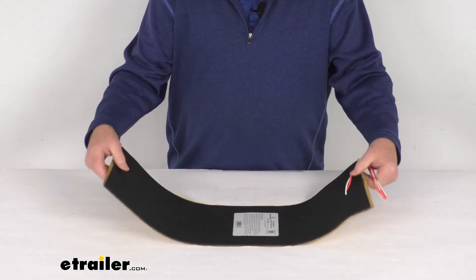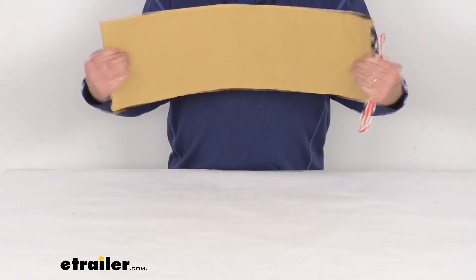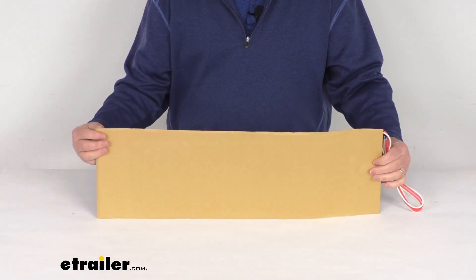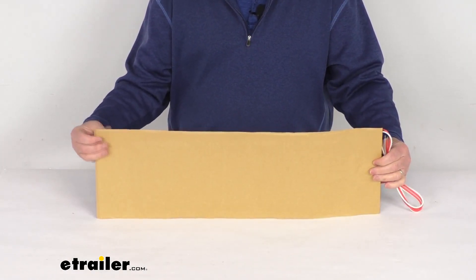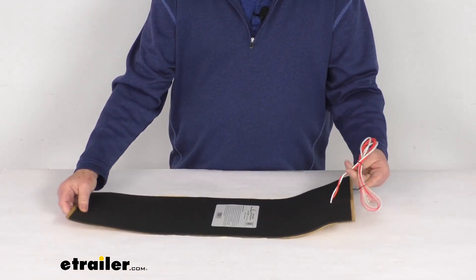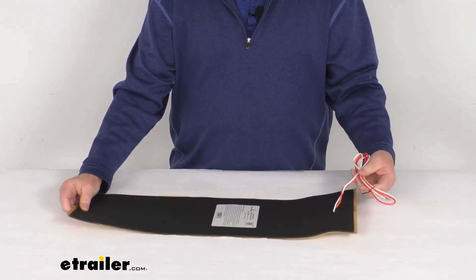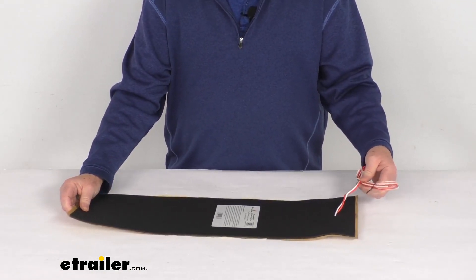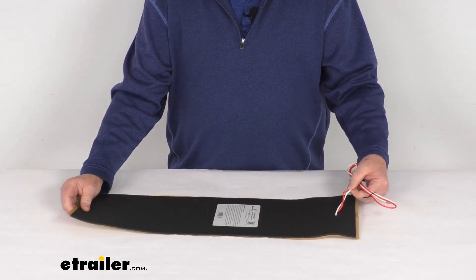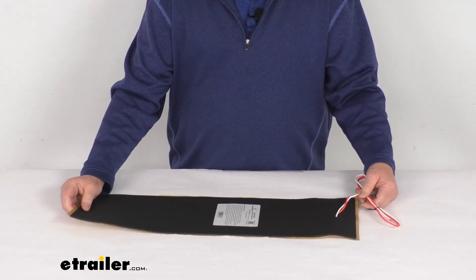It is a flexible, weatherproof carbon fiber material which will bend to fit the contours of your surface, and it has an easy peel-and-stick installation on the bottom of your tank or step. It is a two-wire design — you can see it has two wires here — they are 16 gauge. Total length extended is about 36 inches. One is a white wire for the ground, and the red wire is for power.